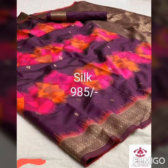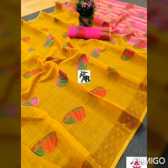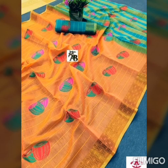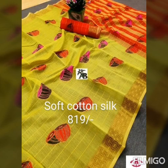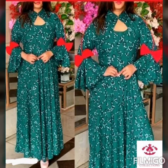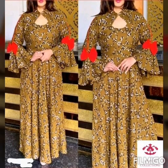This is soft cotton with multi-colors — pink, red, blue color combinations — and it comes with a blouse piece. This is 819 rupees plus shipping charges. Next is a rayon printed cut with three-fourth sleeves, bottom row with butterfly patch and king neck design, priced at 938 rupees.